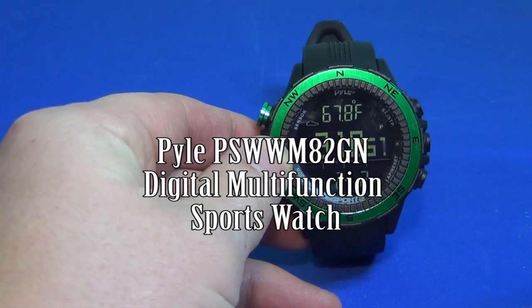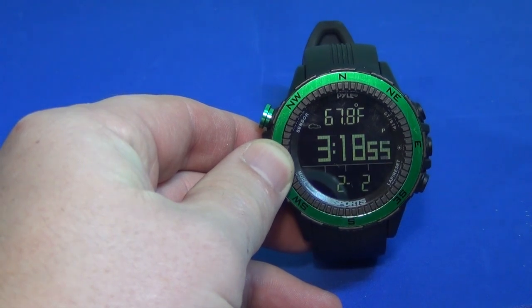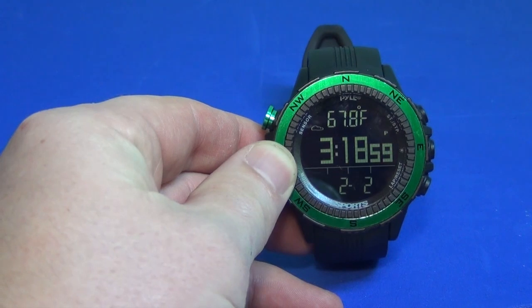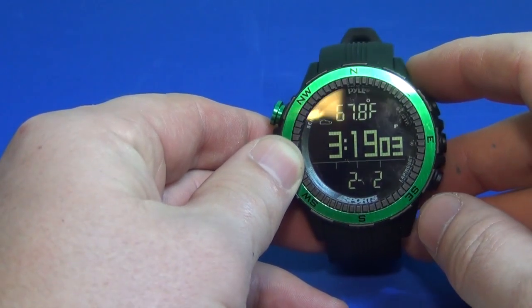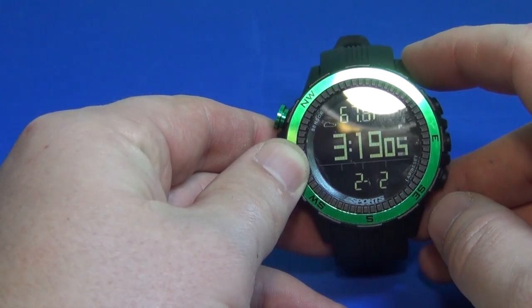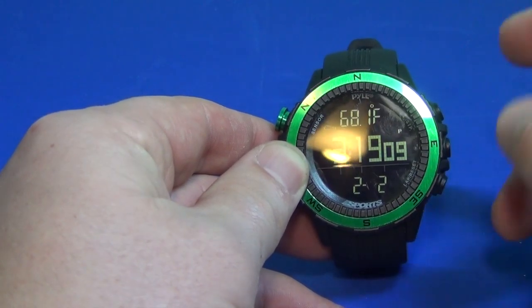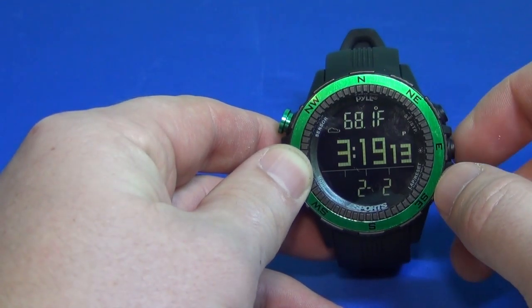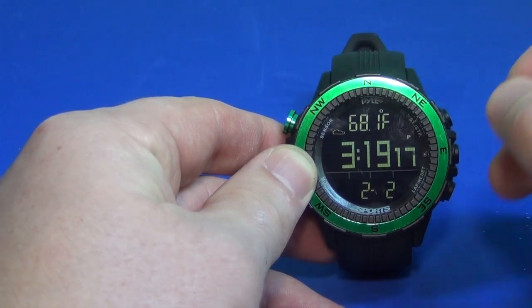Today we're going to look at the Pyle Sports Sensormaster watch, the PSWWM82GN — that's kind of a mouthful. It's a watch that serves a few purposes: it will tell you your altitude, the temperature, and of course the time. It has a built-in compass and a few other fun things we're going to look at.